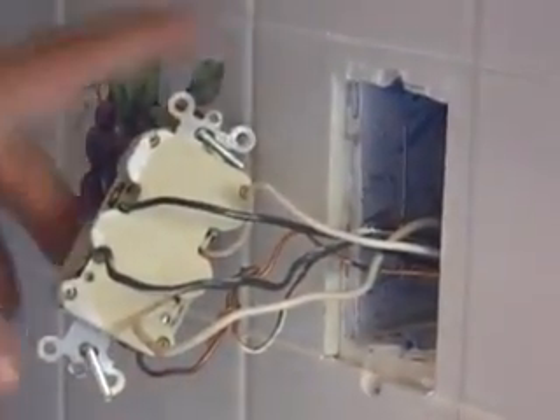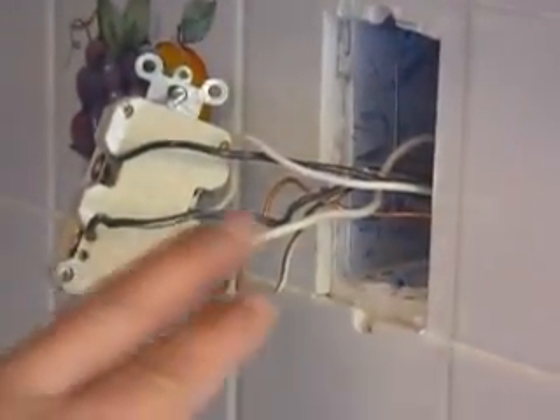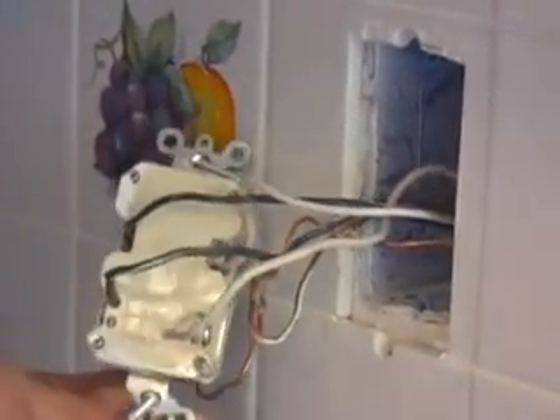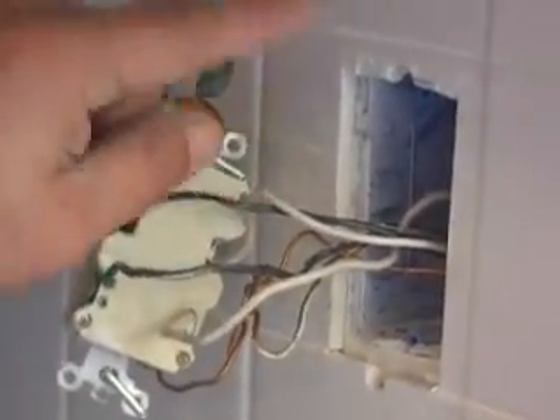Now, the best way to understand a GFI outlet is to know what we're doing in the back here. This is all 12 gauge wire for a 20 amp circuit, so it's pretty stiff. I can see that on the bottom of this GFI outlet we have 'line' and the other one is marked 'load.' Line simply means this is the power coming in from your panel or from another outlet. Power in, then power out — this is powering another outlet somewhere in the house. Being that it's going through the GFI outlet, that other outlet does not have to be a GFI outlet because it's protected from this one.